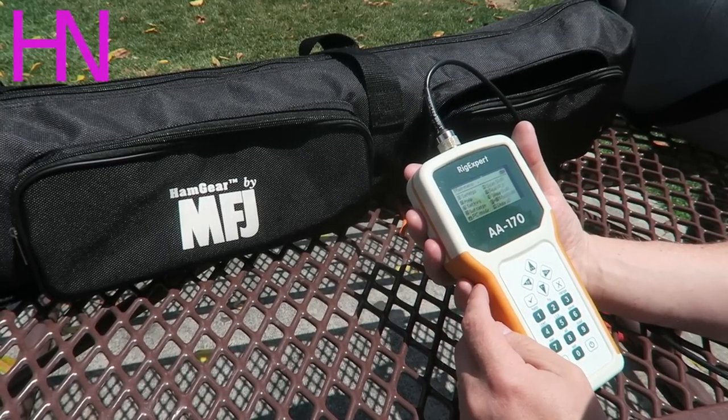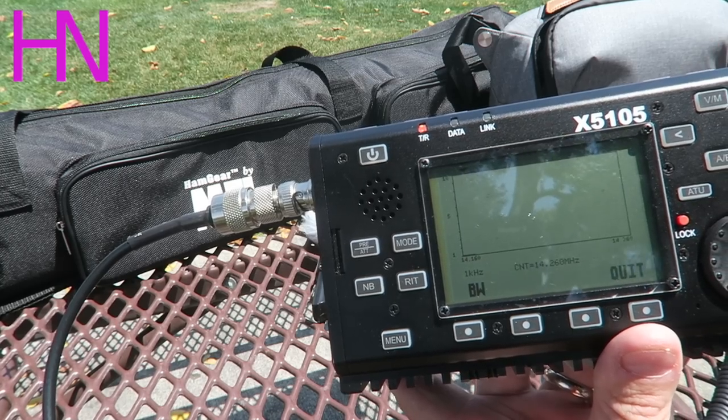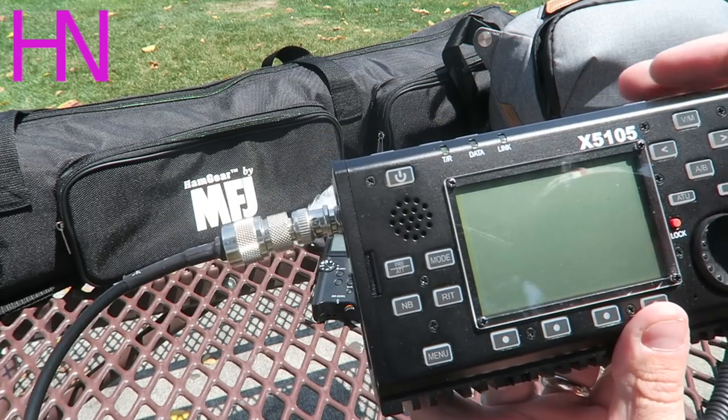I recommend an antenna analyzer if you have one — it makes the setup a bit faster. In the case of my kit, the Xiegu X5105 has a built-in SWR meter, like a visual graphical meter like this analyzer does, which really helps to get the SWR right. It's the absolute way to go if you have that capability.